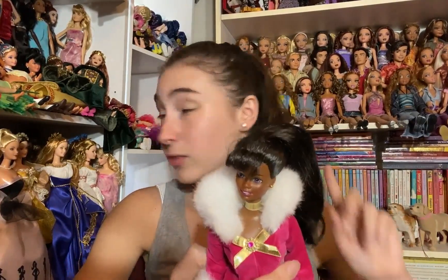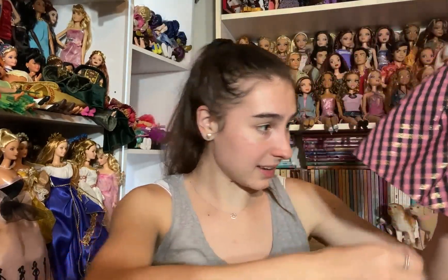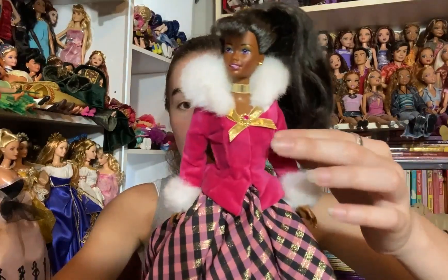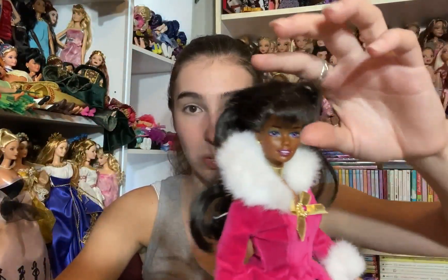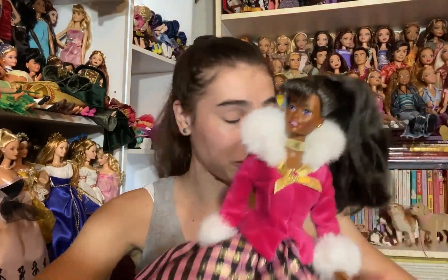Next I think this is Winter Rhapsody Barbie. I have the brunette and the blonde, and the only one I didn't have was the AA variant — so I am absolutely thrilled to get the last one. She is in almost perfect condition. She has her two-piece outfit: a beautiful plaid pink skirt with black and gold, a pink velvet top with white fur on the neck and wrists, a gold bow, her shoes, the original paper wrapping, gold earrings, and a gold necklace.